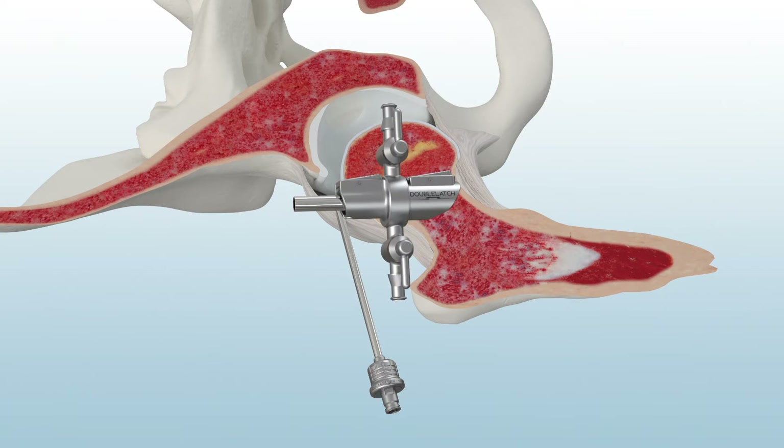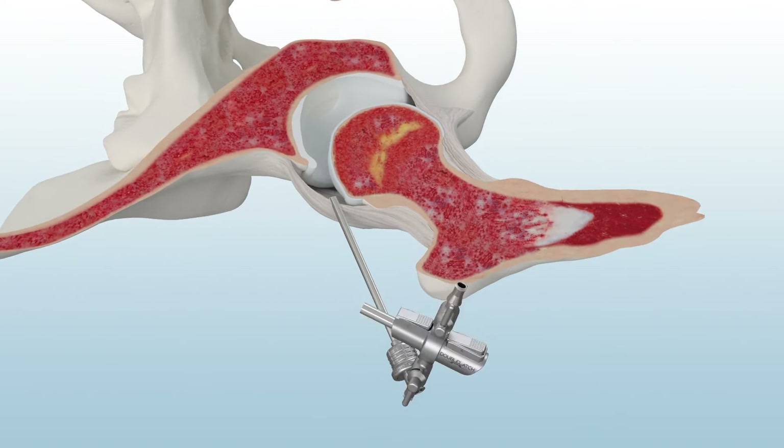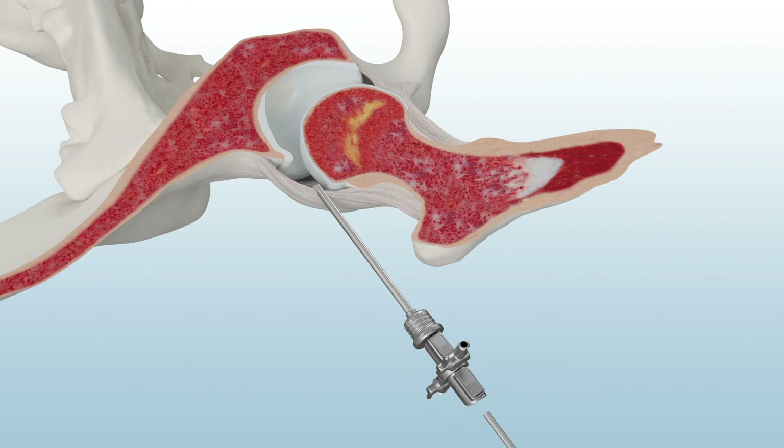The double-latch hip bridge also features quick-connect technology to allow for easy compatibility with both the scope and metal cannula. Now the anterolateral portal is established.